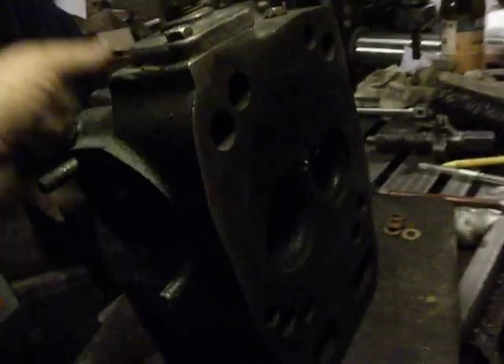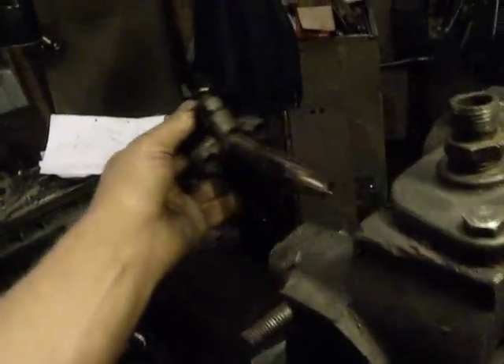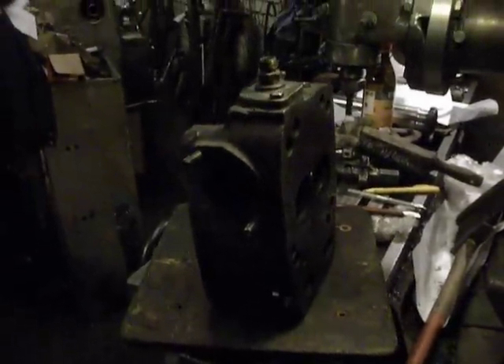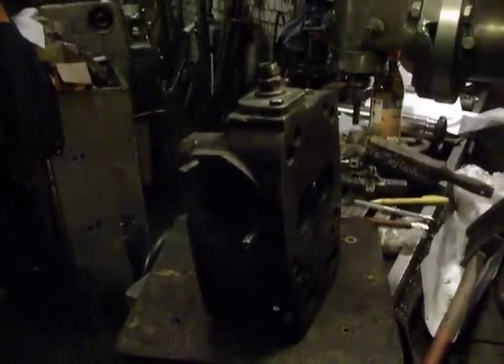And so one more project complete. Thanks for watching, good luck, and have a nice day.